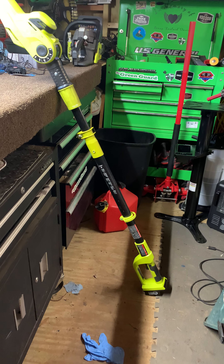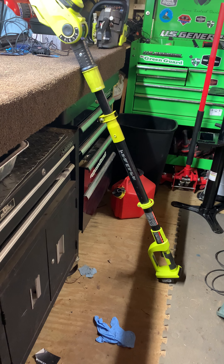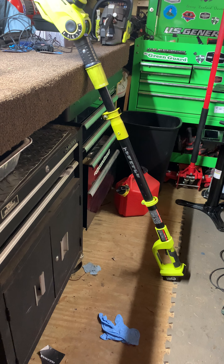You know, it's a knockoff. It's not a Ryobi, it's not a Craftsman, it's not a Milwaukee. It's a Sun Joe.